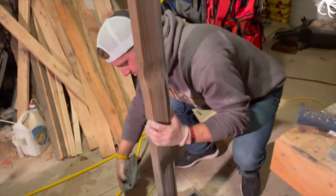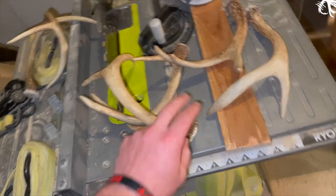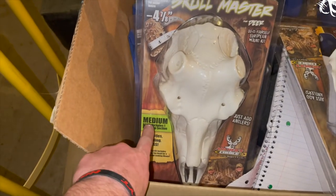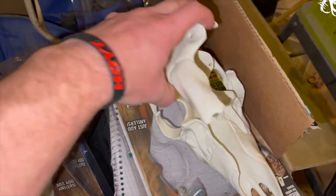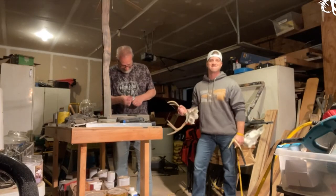We just separated the horns from the skulls and sanded the bottoms a little bit. Now we're going to use these Skull Master kits — they come in three different sizes: small, medium, and large. Since we're dealing with average bucks, we went with the medium. They're kits you can get online, and that's what we're using to put the horns on our stand.